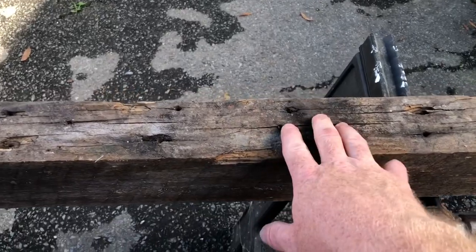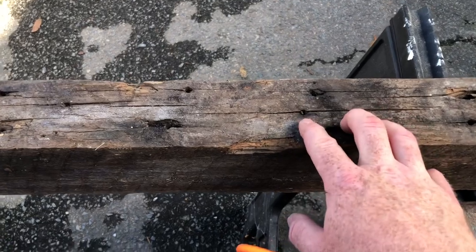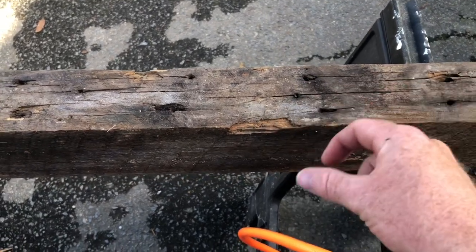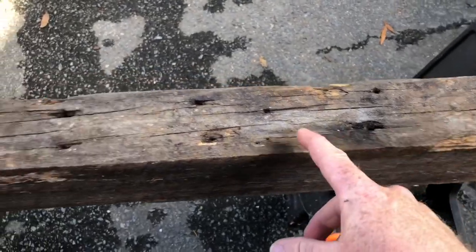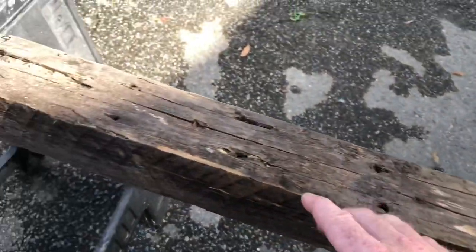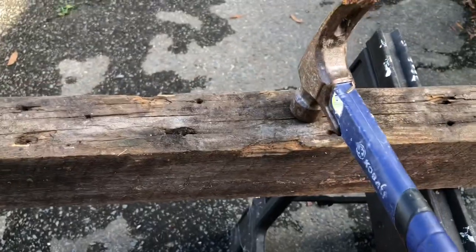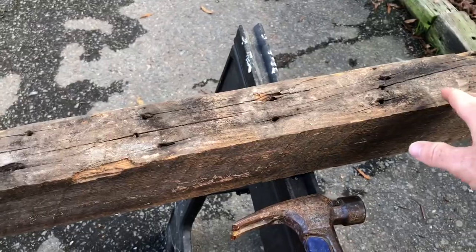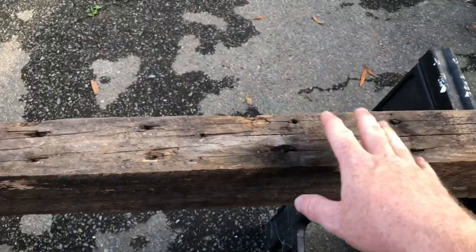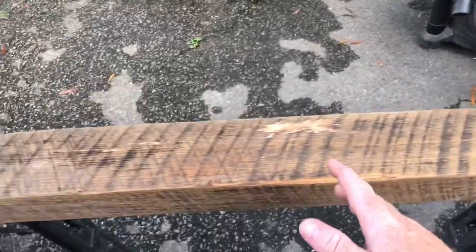We tried to remove them and they can break off — right here there's one that's broke off and sticking up. If you drag your sander across that, it's going to rip the pad pretty good. I want my pad to last as long as possible, so I'm going to take my hammer and knock it in. If you can knock it in with a hammer that'll work; if you've got a pair of pliers to pull it out, that's even better.